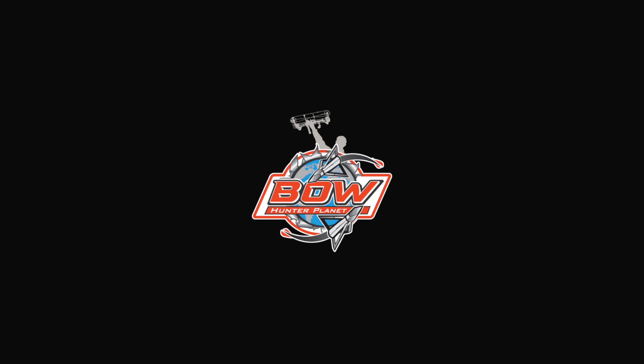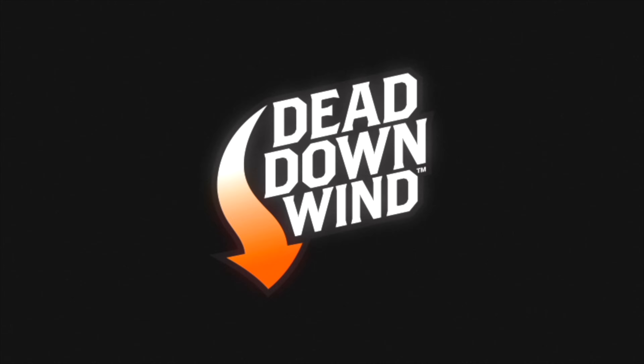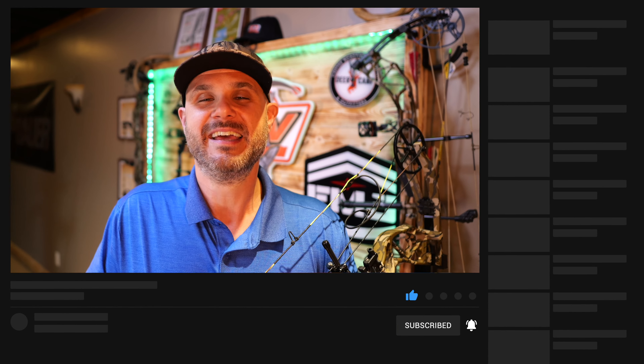Hey guys, Dave here from BowHunterPlanet.com. Today I have something very special for you: the brand new 2024 Bear Archery Adapt Plus. Before we get started, I want to say a special thanks to the companies who make this show possible — Sig Sauer, Tinks, Dead Down Wind, Trophy Ridge, and Easton. If you want to help support this show and keep archery alive through BHP, please make sure you hit like and subscribe.